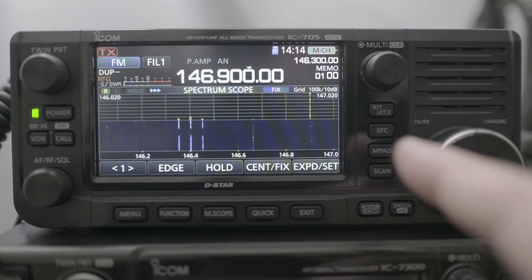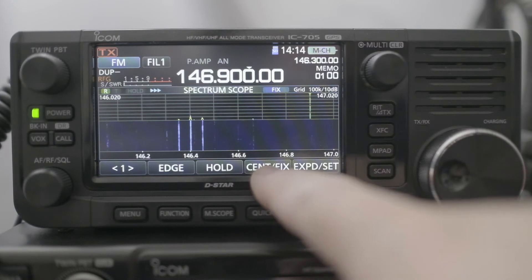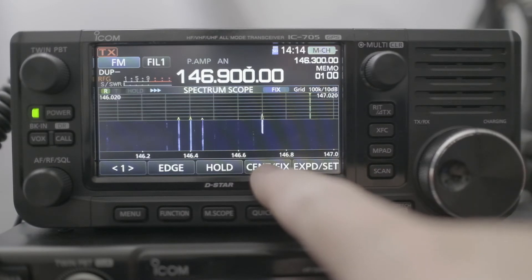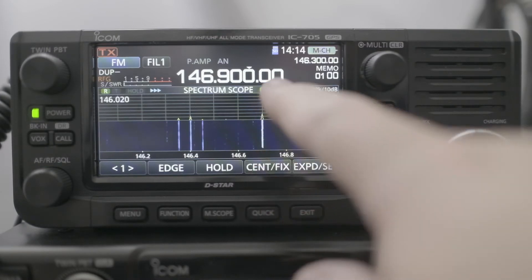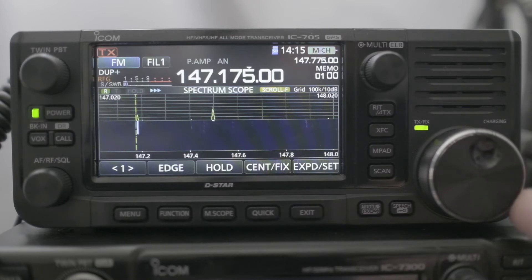There's a way for us to follow that marker. What you can do is press and hold on the center-fix button, and now we're in scroll-fix mode. As you can see, when we move, the marker moves along with it.